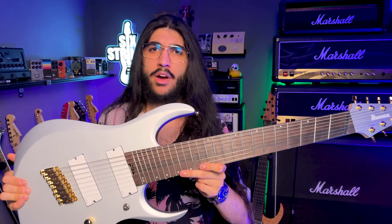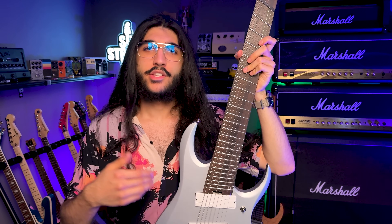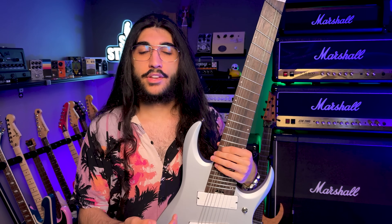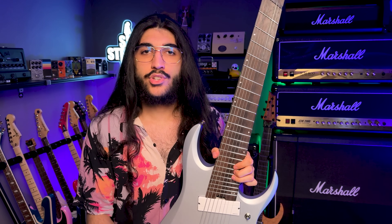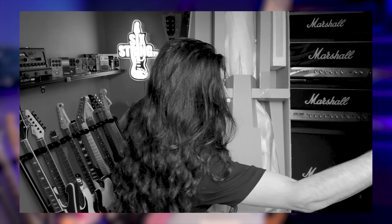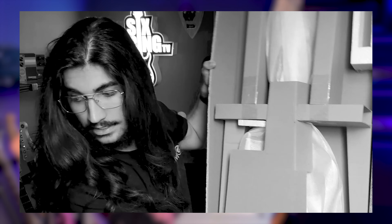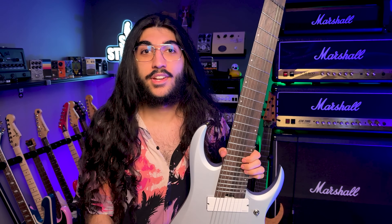That being said, it did not come in a gig bag or a case. Devil's advocate — I feel like that's what allowed them to keep the specs this good without raising the price. Once you gain some insight into what a guitar costs to manufacture these days, even in Indonesia like this one, a lot of things start to make sense. If they'd shipped a 1200 euro guitar in some cheap plasticky gig bag, that would have had more people complaining than just not having anything there and instead packaging the guitar very securely in just plastic and cardboard. It wasn't just loose in the box like some Schechters I've ordered — it was packaged very securely, and I'll show you footage from the unboxing on screen so you can see what I mean.